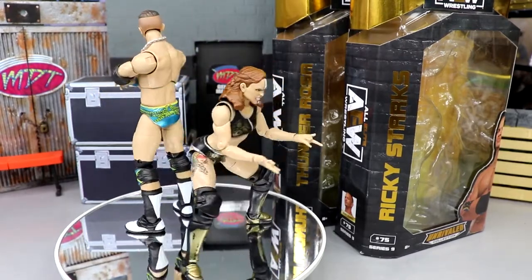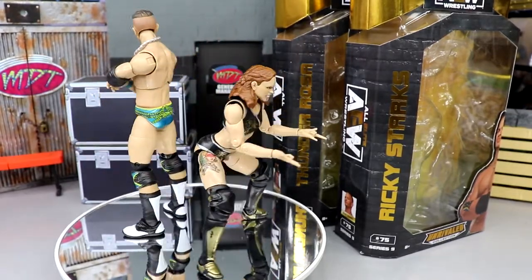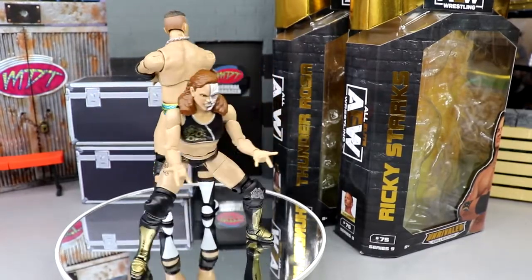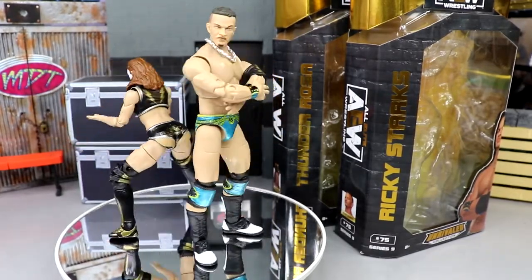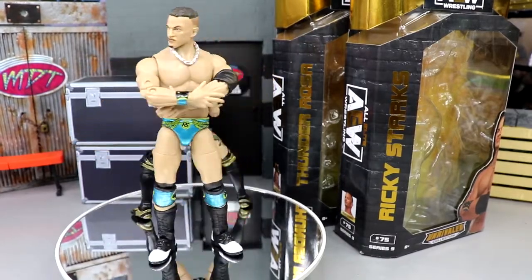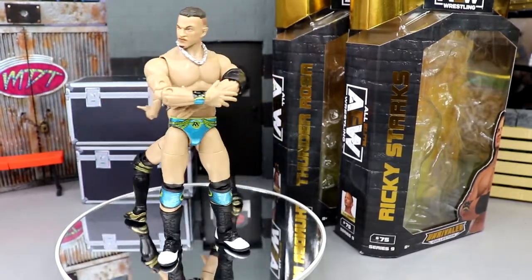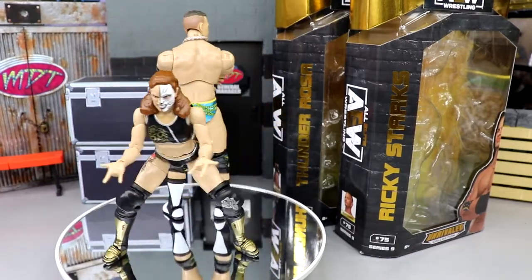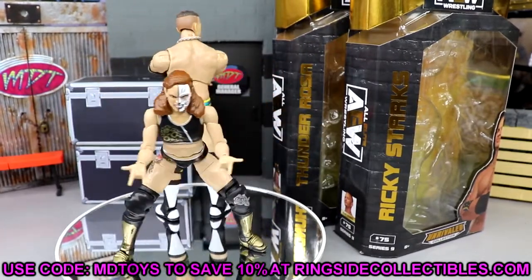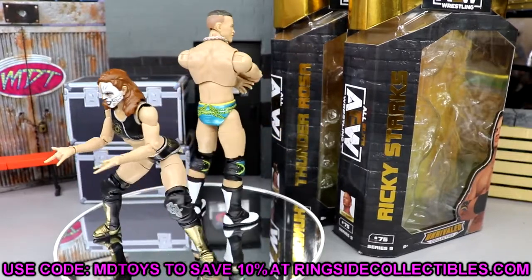That pretty much wraps up our Ricky Starks and Thunder Rosa review — we've finally wrapped up AEW Unrivaled Series 9. We'll be doing a My Damn Thoughts episode to break down the full set. I was impressed with both of these figures a lot. The full wave blew me away with expectations. I wasn't looking forward to this set that much going in, but having it in hand I'm very happy with it. I'm ready for this wave to hit retail so I can grab some extras.